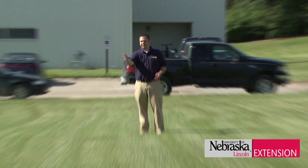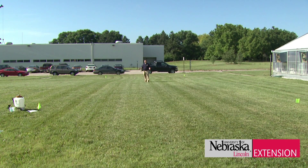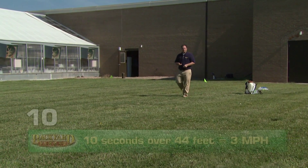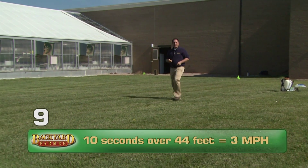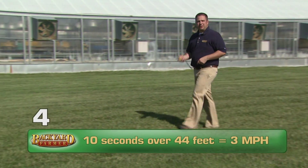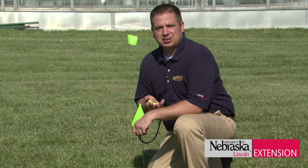We've marked out 20 by 50 feet to give you an example of what 1,000 square feet looks like. Maintaining a constant walking speed is an important part of making a proper application. 3 miles per hour is a very nice speed for a backpack sprayer application, and if you practice walking 44 feet in 10 seconds, you are essentially walking 3 miles per hour. When we make an application, we want to maintain that constant speed to ensure we're getting the right output on the area.